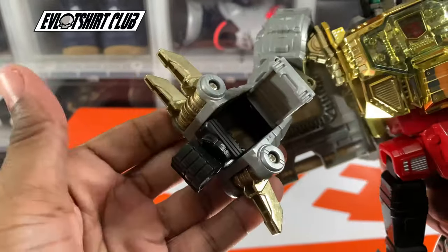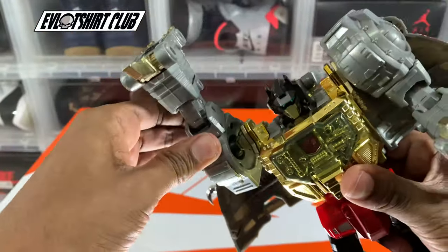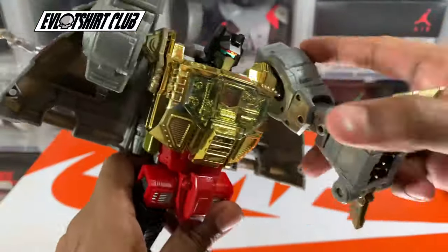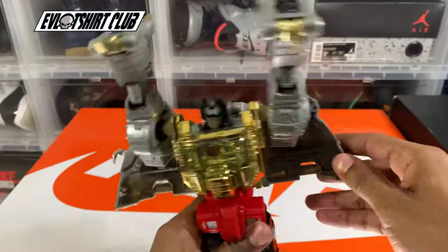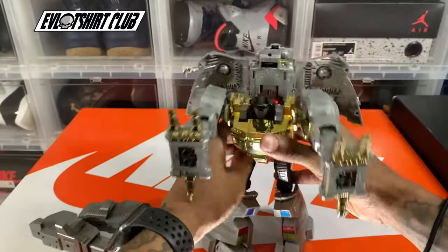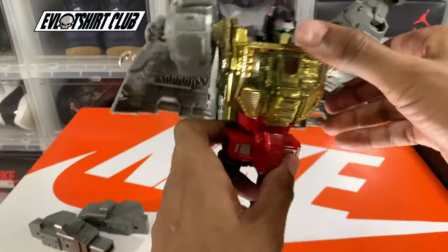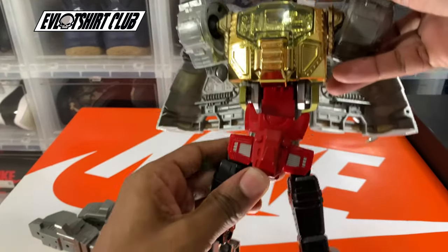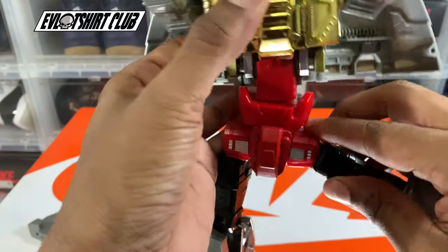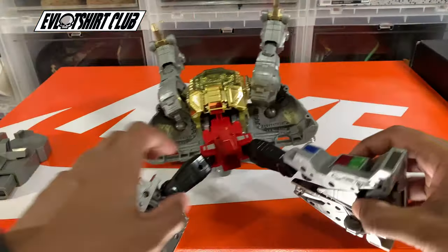Let's go ahead and get this guy transformed. The hands are a piece of cake — open the side, push it in, close it up, raise the arms, and they become his T-Rex dinosaur legs. Repeat the same thing on his left arm. Then we just remove his extension boot, and for the torso you just pull this up. He's a secondhand piece so it's a little loose. Then we flex his hip outward because his feet are going to become the tail for his Dinobot mode.